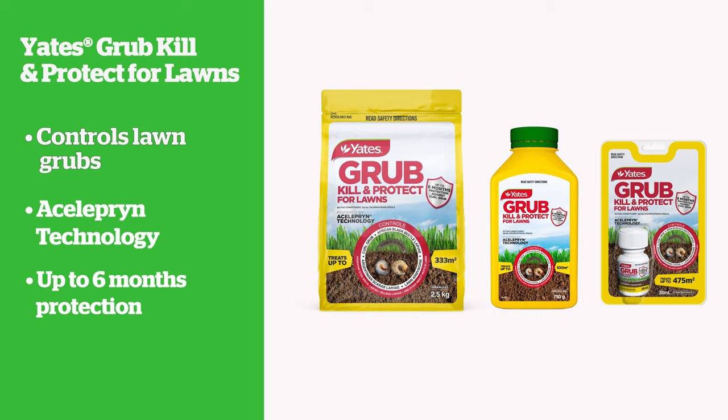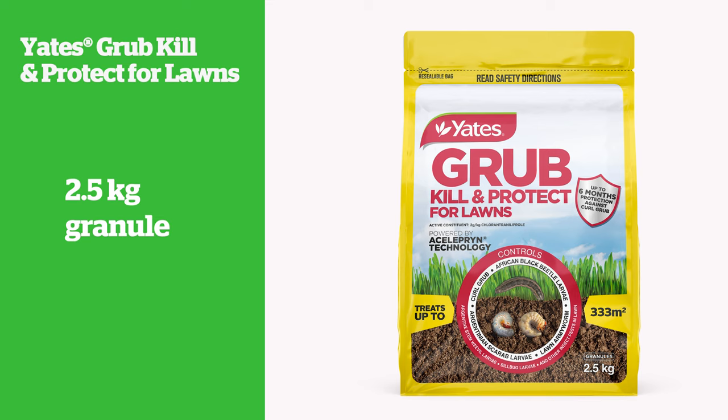Yates Grub Kill and Protect for Lawns is available in a two and a half kilogram and 750 gram granular packs, along with a 38 milliliter concentrate.